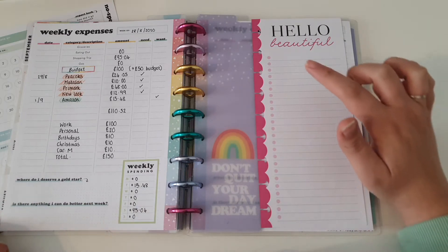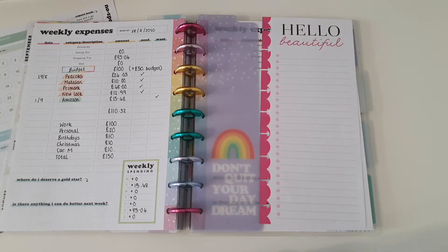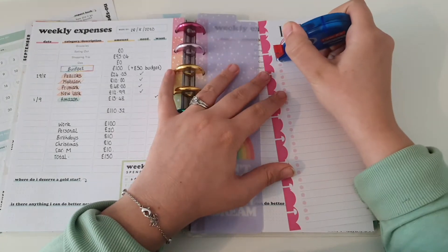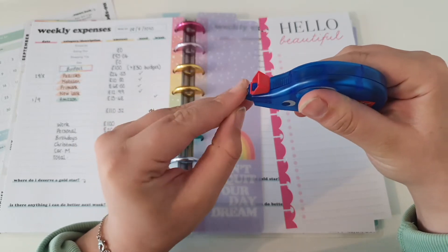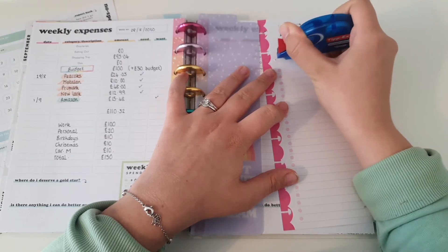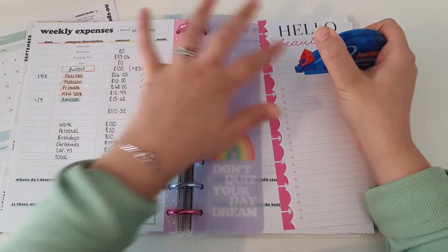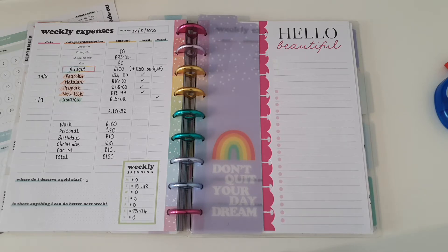First things first, I'm going to go ahead and white out some of these dots and decorate the top bit as well. I'm not going to white out all of them - just a few. There we go, that's better. And then I'm going to pull my fidget sticker book.